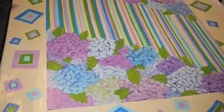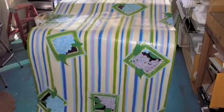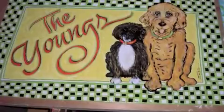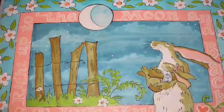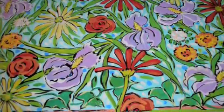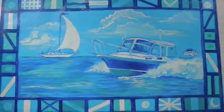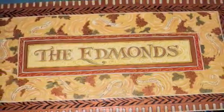Each one is made specifically for the person who wants them in their home. These are two companion pieces that you've just seen — so personalized. Doggies, a favorite book, a favorite garden. This one was actually made for a guy, and this one too — a man's two boats that he loves. And of course personalized for the kitchen.